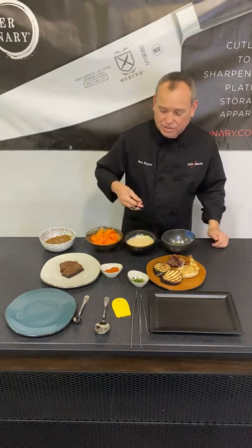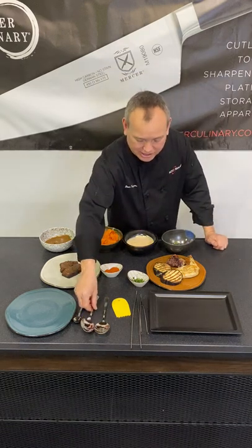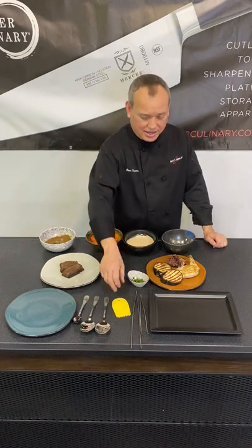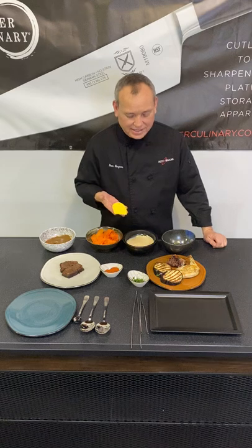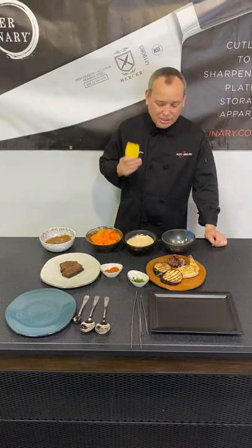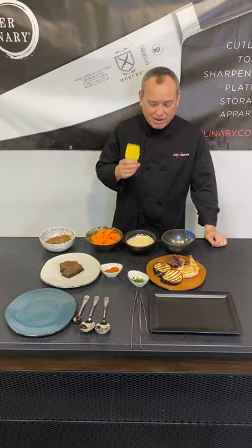I wish I had a piece to show you — unfortunately I do not. And the plating wedges — there are 19 different plating wedges, which are fantastic for plating. So I'm going to show you a little bit of how to use these.